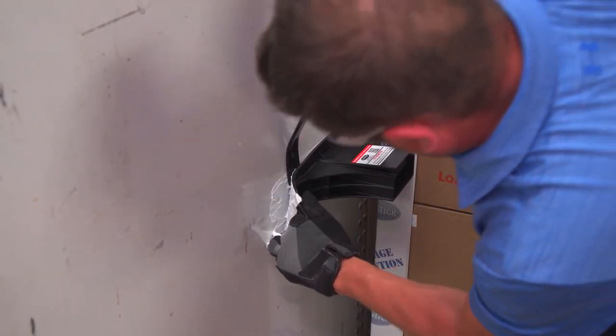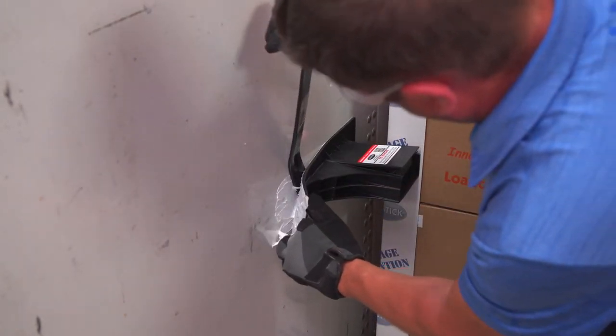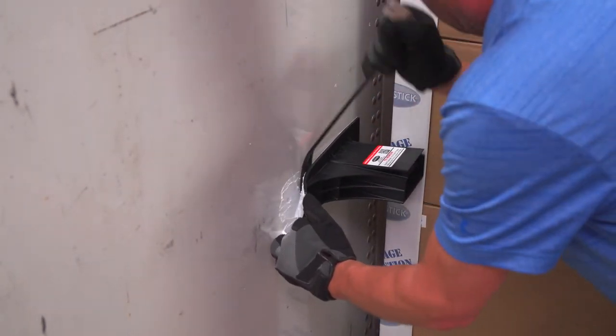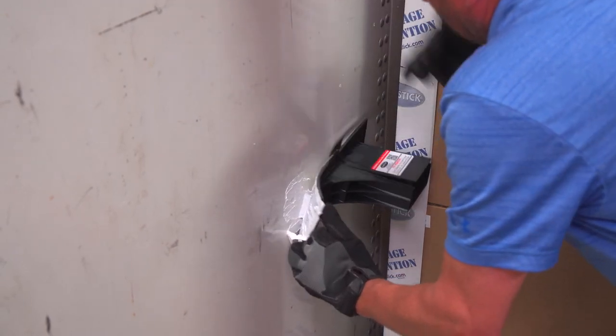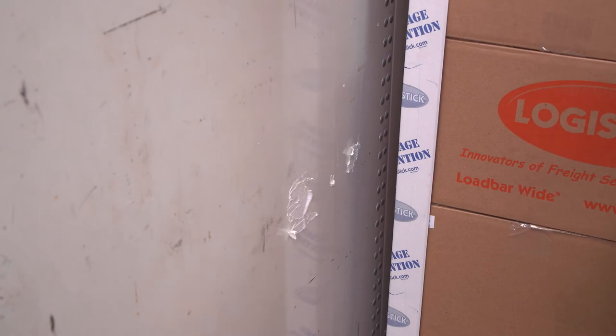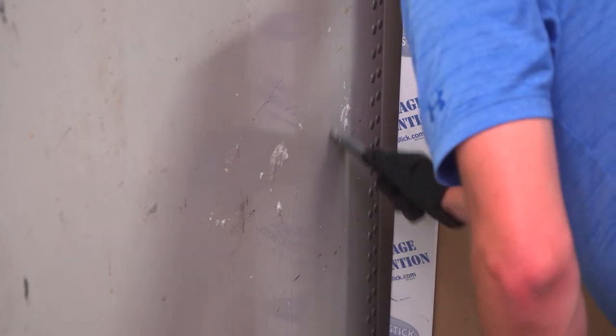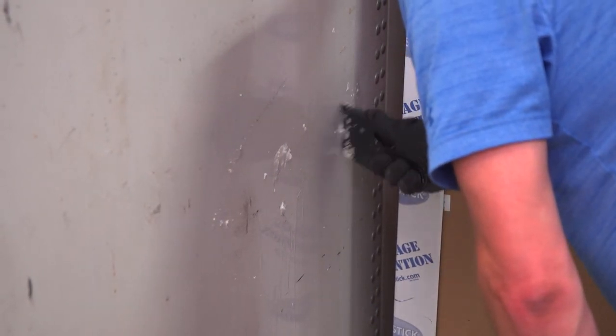Remove each load bar wide by pulling the handle downward and away from the wall, while sliding a pry bar down between the load bar wide and the wall of the trailer. Use slow and steady outward pressure to pry and pull the load bar wide off the wall. Use a cloth and, if needed, a scraper and a citrus-based adhesive remover to clean any remaining tape residue from the trailer walls.